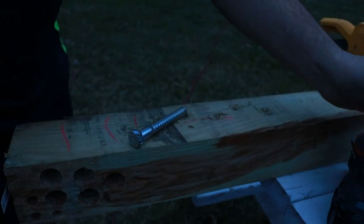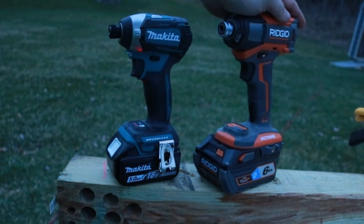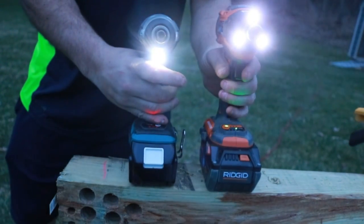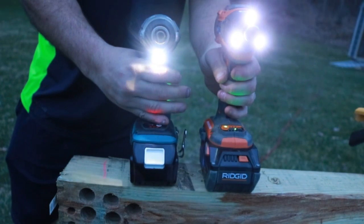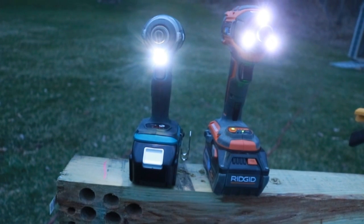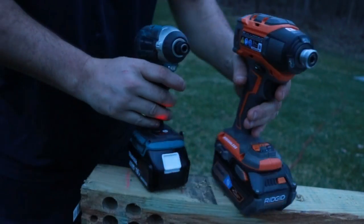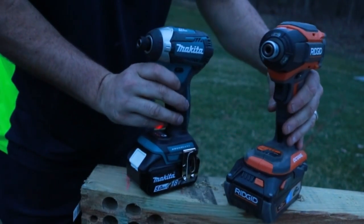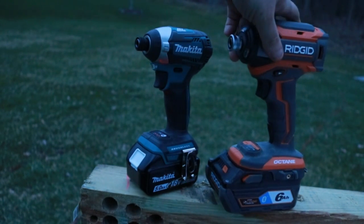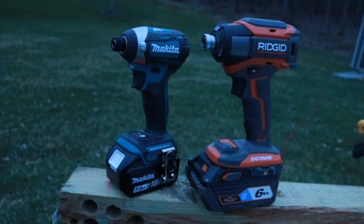Both very impressive tools — either one of these is great. Now does the size matter to you? Does the price matter to you? What about that lifetime service agreement? What about the three LED lights versus the one LED light? Remember, the Ridgid does have the lifetime service agreement while the Makita has a three-year warranty that includes the batteries. The Ridgid smart battery lets you track it on your phone — see how long the battery life is, if it's running hot, when you need to recharge, and if it's stolen you can lock it.